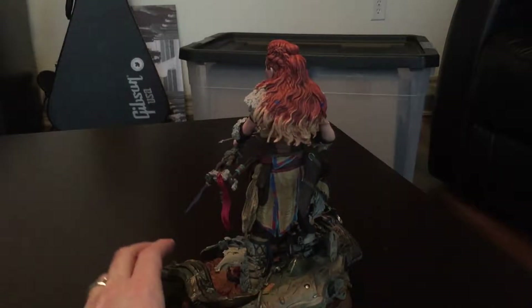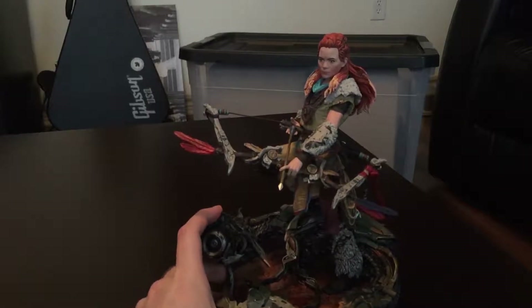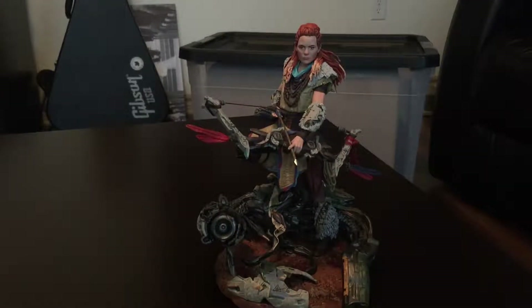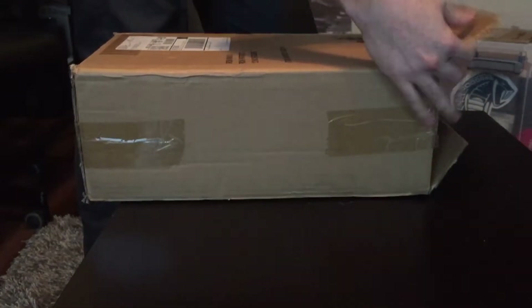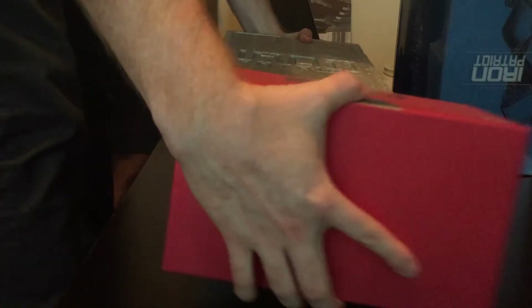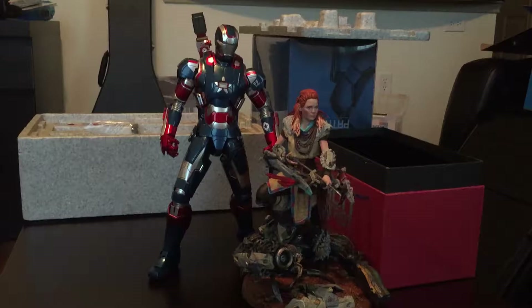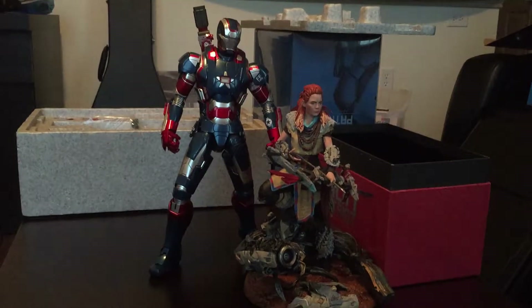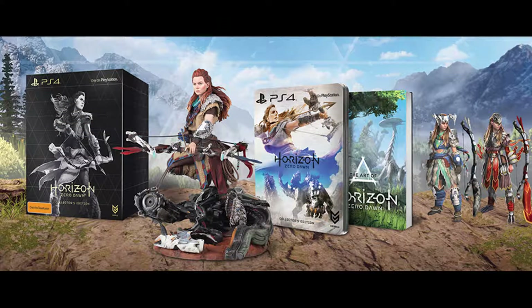Then we get to the main reason most people bought this, which is the really, really awesome statue of Aloy, which I will eventually pull out of this box, I swear. It just took me forever because I'm using a utility knife. And here she is! Look at her — she looks awesome! Considering what most game statues look like when you buy the collector's edition, this looks pretty damn good. Really damn good, actually. There's some very, very nice detail in this thing. Now if you're looking at this thinking it looks kind of small, here's something for a size comparison.